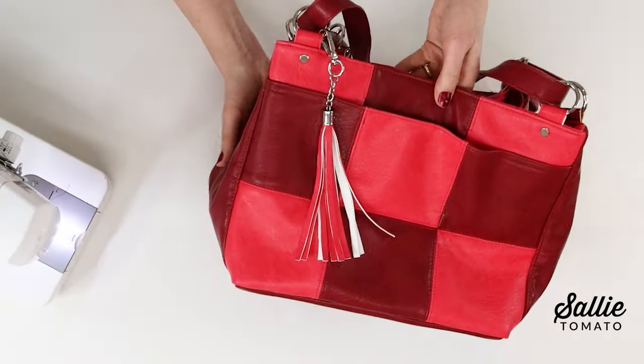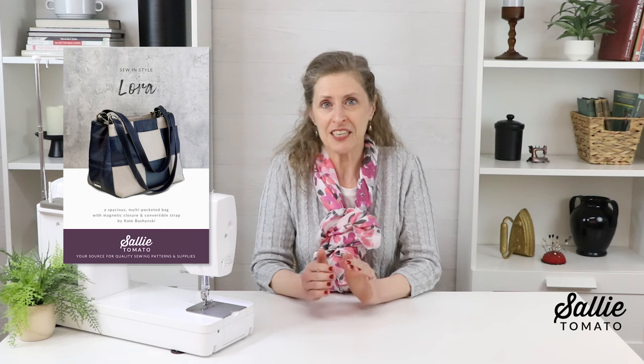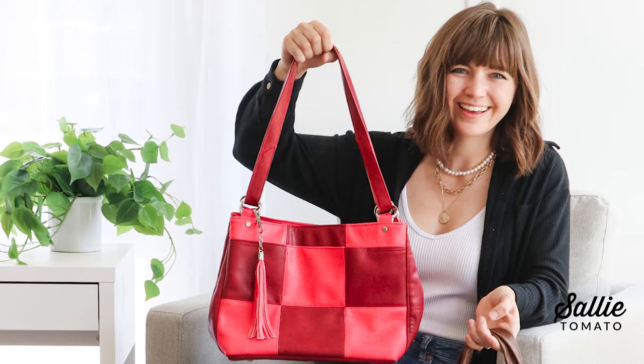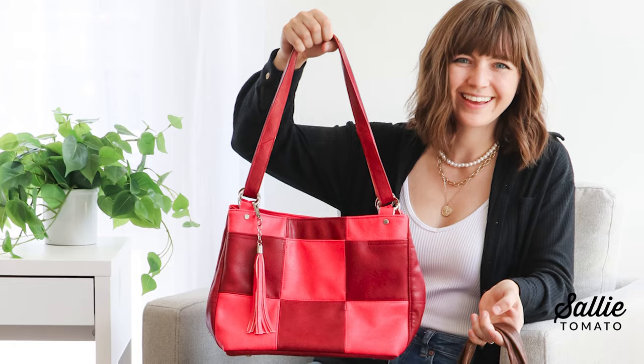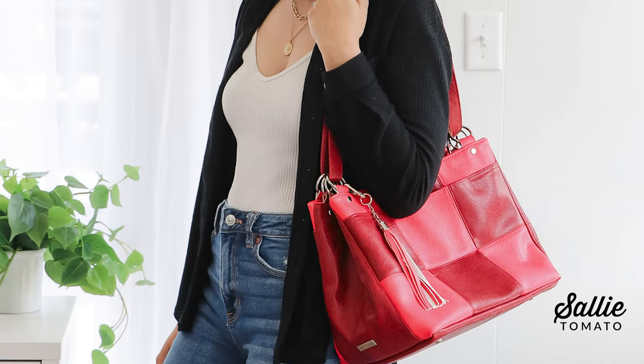Congratulations! You have completed the Laura bag. I hope you enjoy using it. In addition to the interesting patchwork, I really love the interior and exterior pockets. The strap is convertible — you can use it as a double shoulder strap or a crossbody strap. It's time to show off your accomplishments!